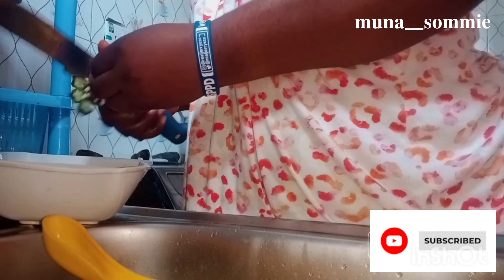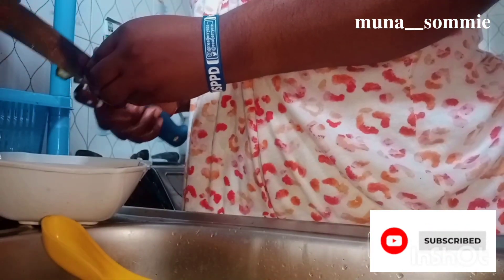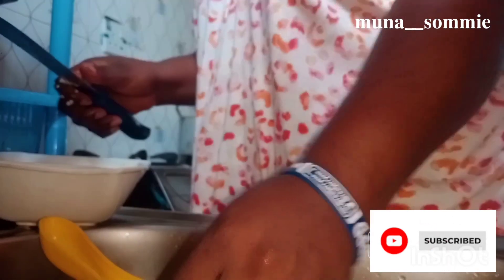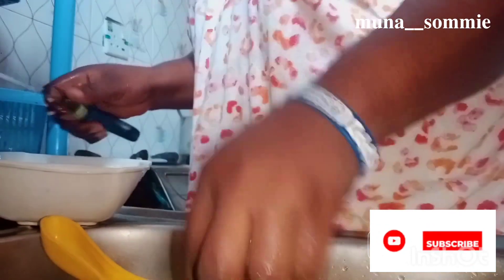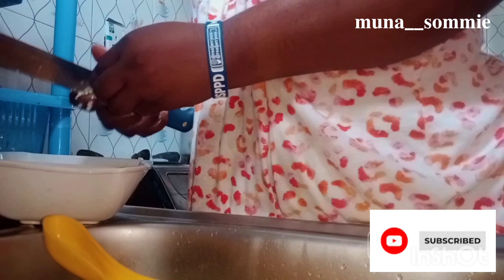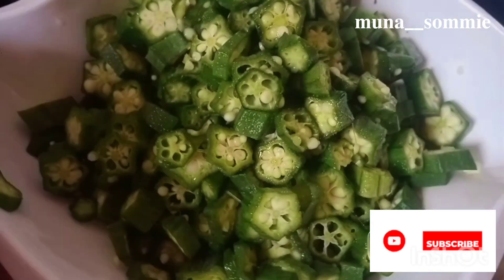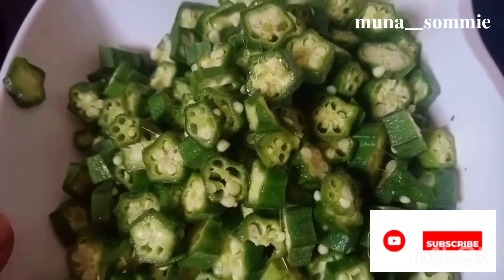Please make sure you watch this video to the end and leave a comment telling me if this is something you'd like to try. This is the chopped okra — I like it bold and visible.